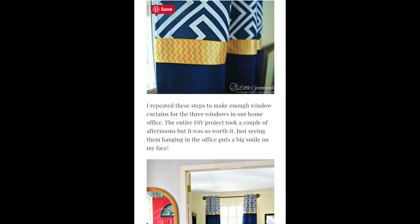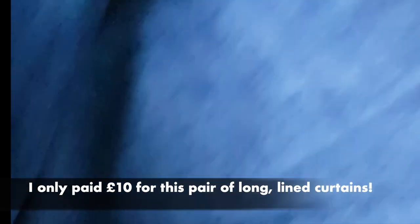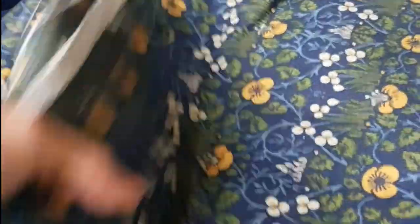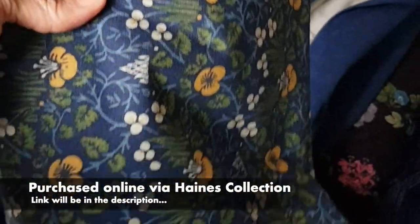I began looking around online for ideas and noticed people were lengthening curtains by using a different fabric in the same color family, or using expensive fabric as trim. This is one of the panels I bought at a charity shop — as you can see it's very long and quite wide. I've already taken the other one apart, separating the lining from the curtain fabric itself, because I'm going to reuse all of it. This was the expensive Morris & Co fabric I couldn't afford for the full curtains, but I managed to get 2.8 meters online at half price.